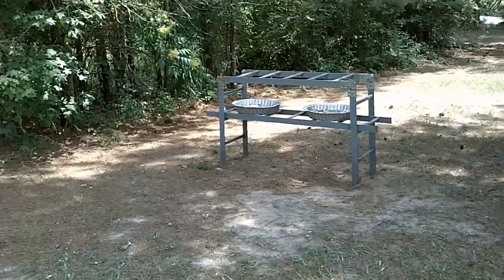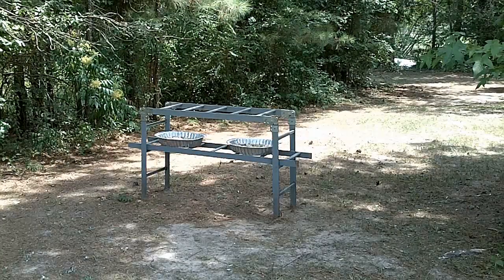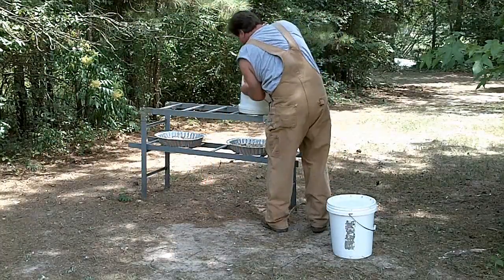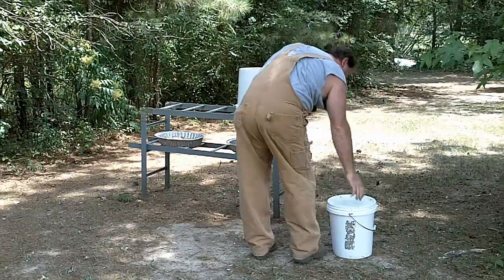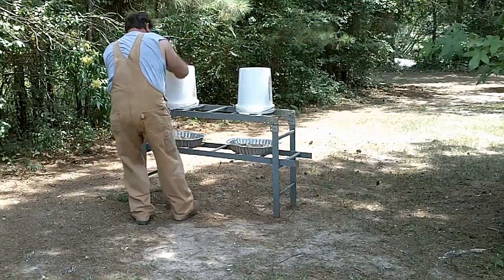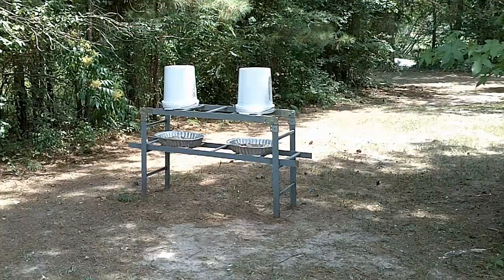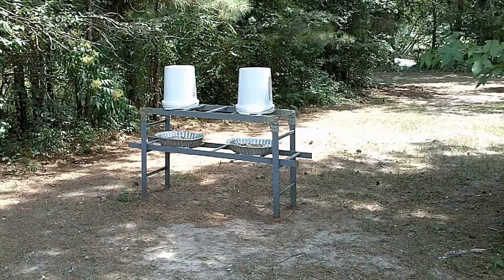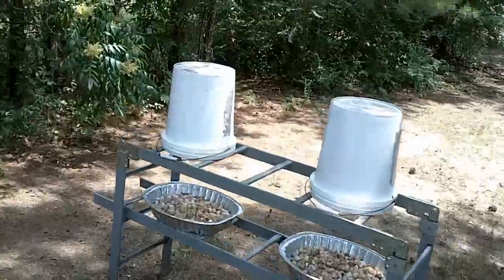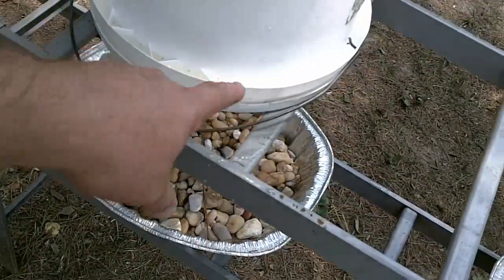Let me set the buckets on here so you can get a better idea of how it works. The buckets have holes drilled around the edge, and this little reservoir here fills up with the simple syrup. The bucket pulls a vacuum and the bees — as you'll see in a little bit — just clamber around these edges.